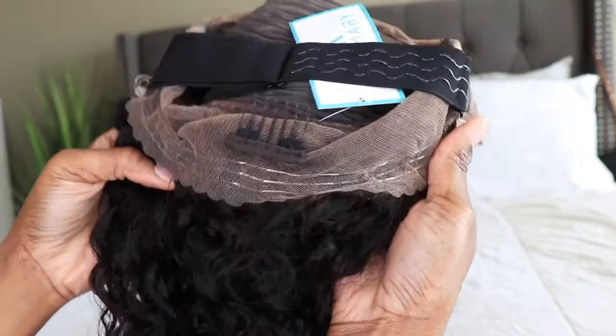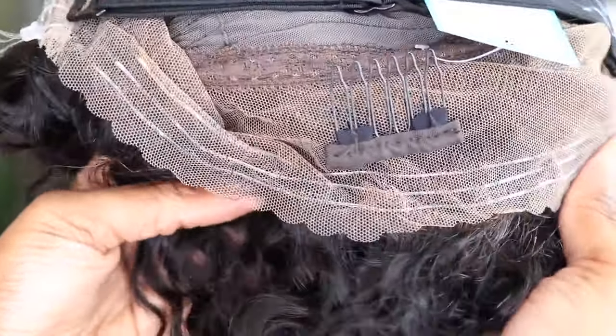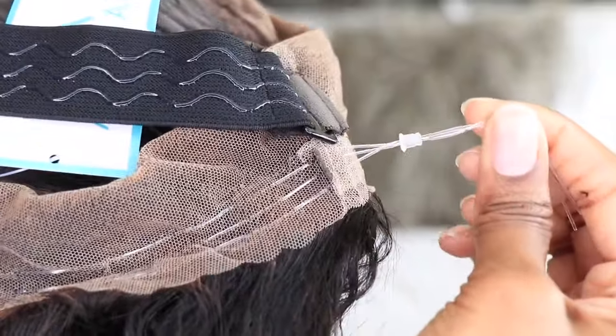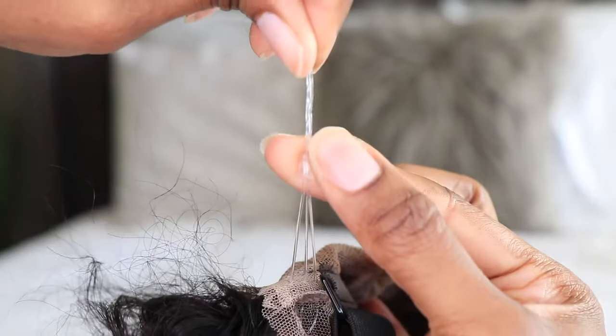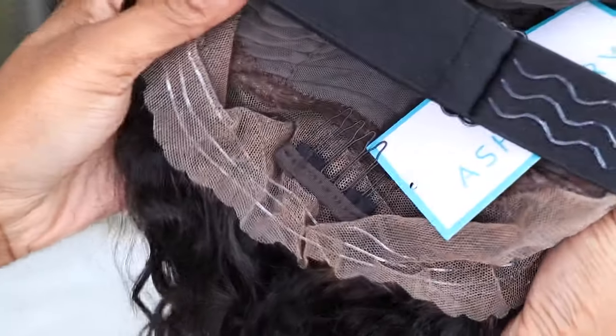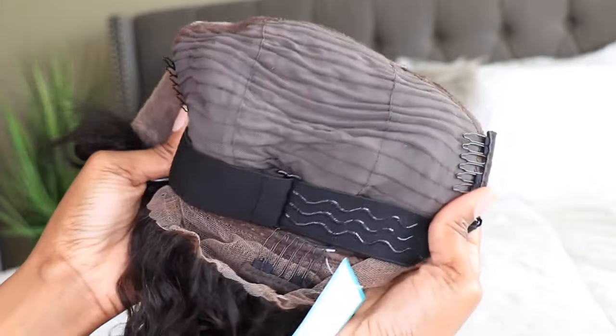The star of the show is Ashy Mary's Claire Invisi Strap with their crystal adjustable pulley. Once you pull on that cord, the nape is going to lay extremely flat without any glue, making it the most beginner-friendly unit they offer. This unit also includes their silicone non-slip elastic band for extra security.